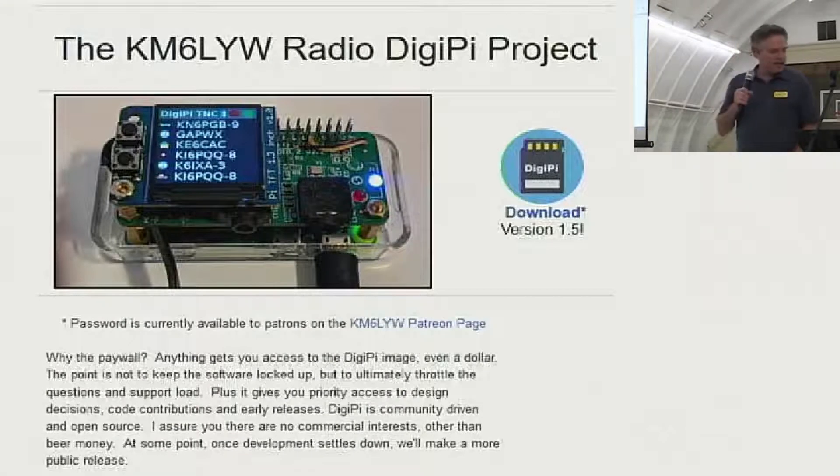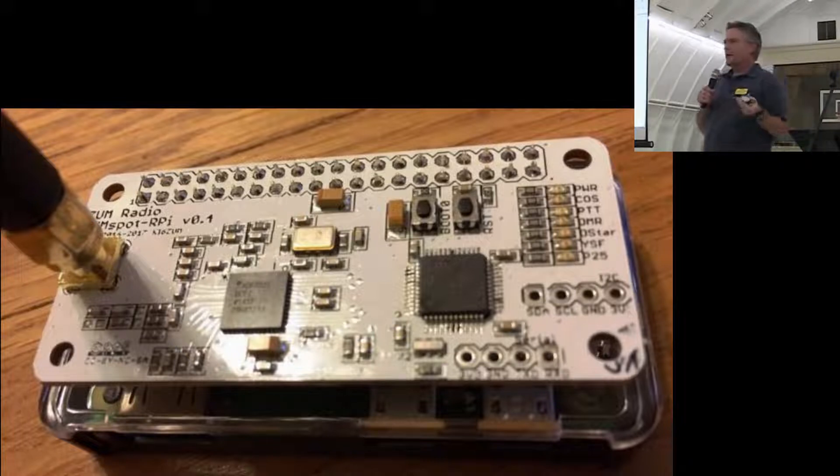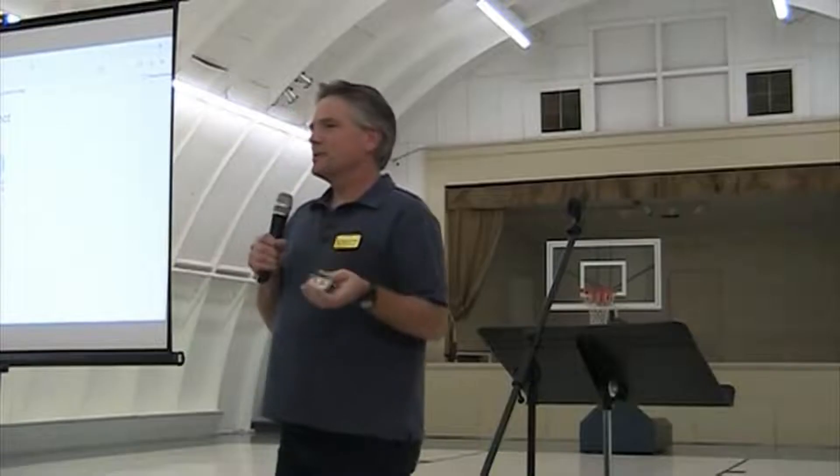We're going to call it the DigiPi project. Over the past couple of years, an interesting device called an MMDVM or ZumSpot came out. Raise your hand if you use digital voice modes with one of these. It's a cool little appliance that does digital voice, C4FM, and DMR. What interested me wasn't the digital voice modes themselves but how this was built and managed — it's tiny, even smaller than a Raspberry Pi, and it's like a consumer-grade appliance.